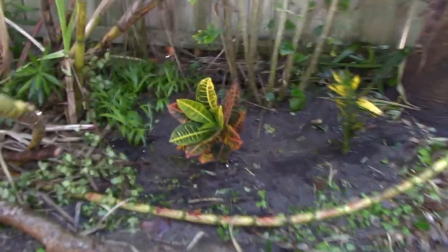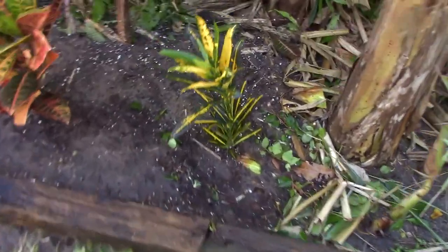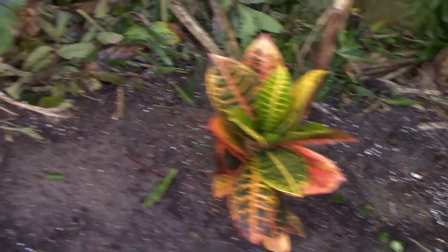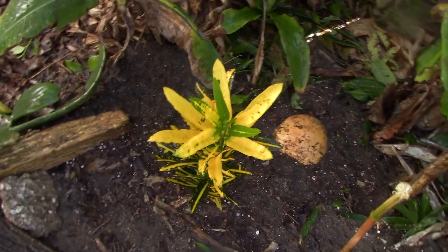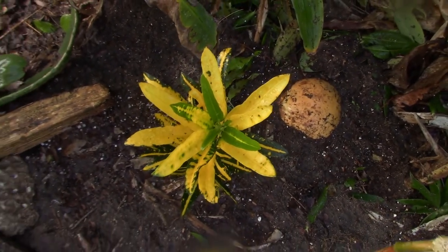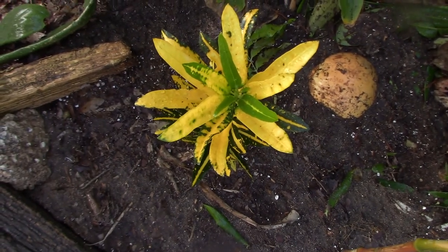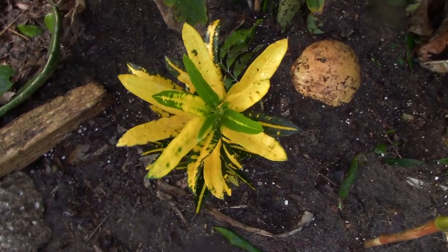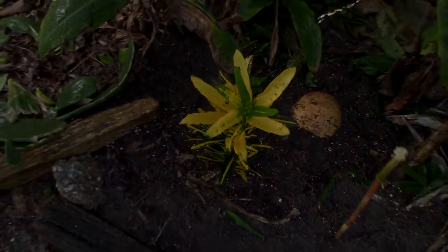So here we are, the finished product. $26 and I've got seven crotons. I think they're going to look pretty good right back here in this shady spot where they're going to be able to grow for a nice long time — plenty of good soil to help them along the way. If you like these kinds of videos, go ahead and subscribe and turn on all notifications so you'll be notified as live streams come out. Don't forget to hit the like button. Thanks for watching. Eat your backyard.